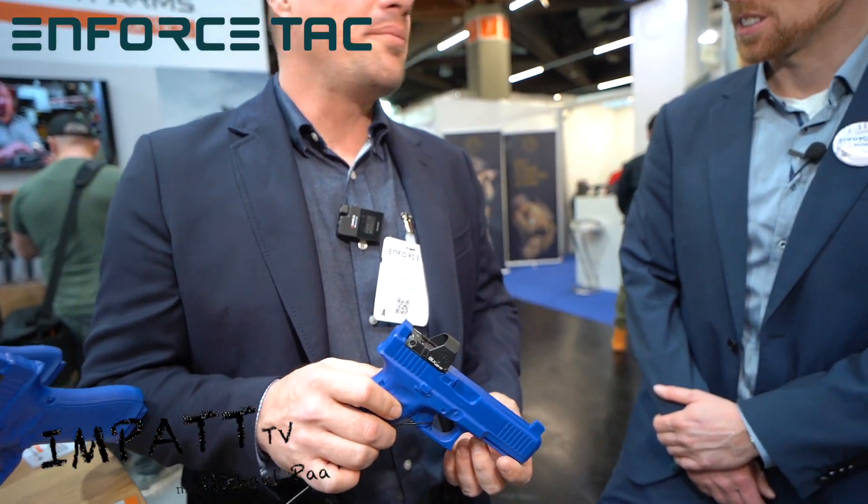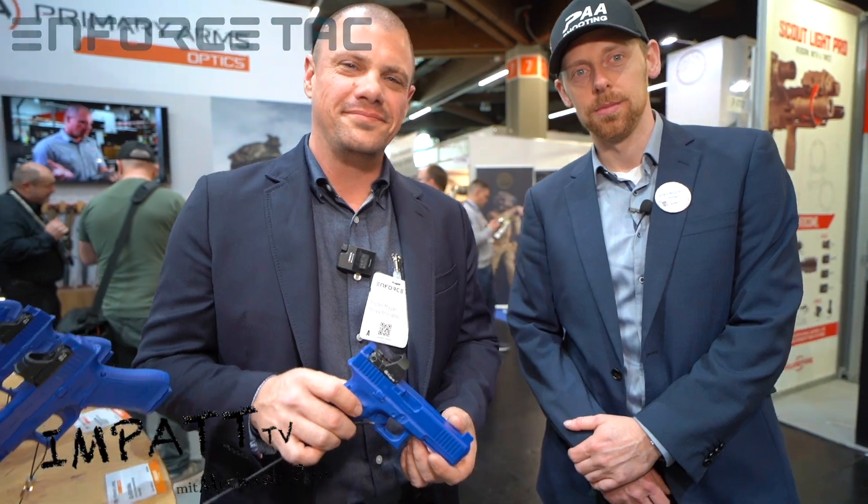Thank you so much for coming in. I appreciate it. Thank you.